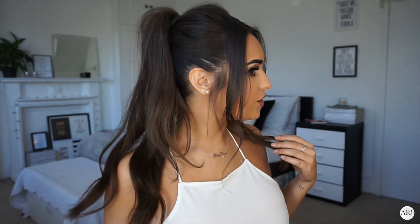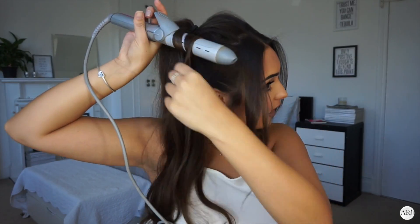Then I'm going to curl my ponytail. I'm just going to grab small sections and curl them.